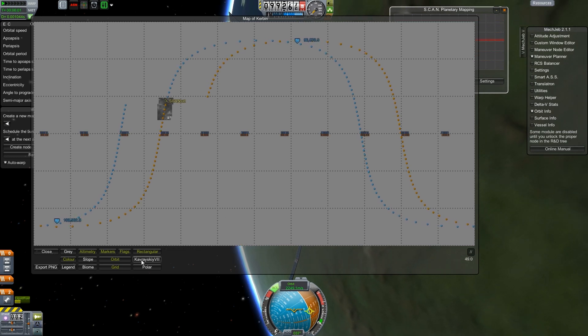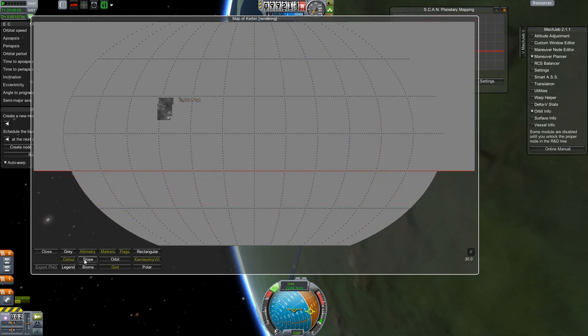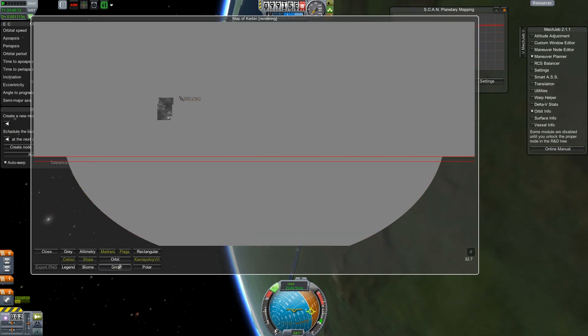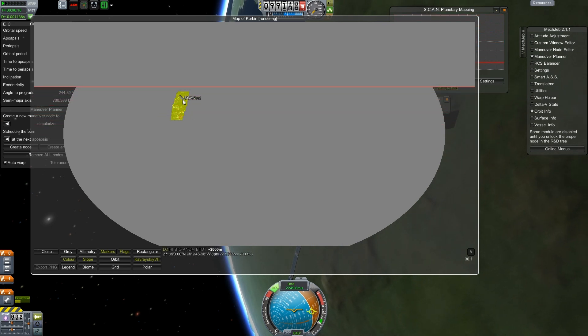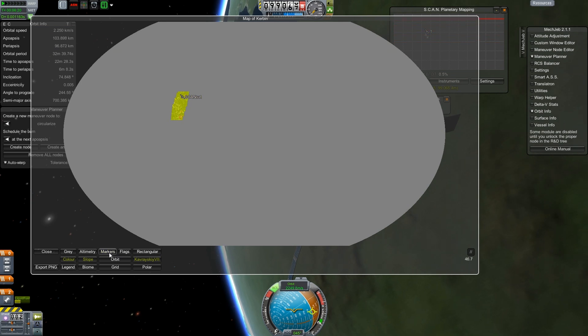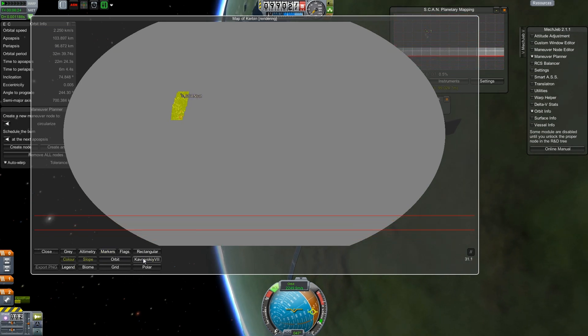There are different projections available — we can look at the color map. We can show flags and markers. I like this — it's fairly awesome. Though it's going to take a little bit of learning to get back to the original projection. There's a legend and a polar view. I think this is a huge improvement; I'm really impressed. It's one of the better mods I've seen.